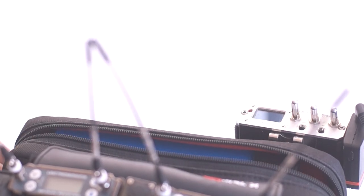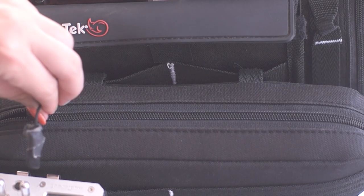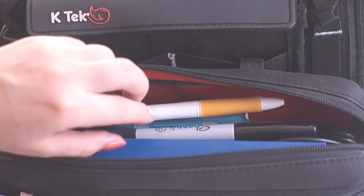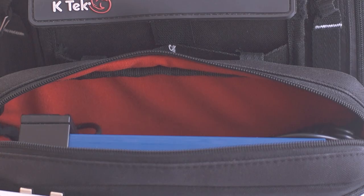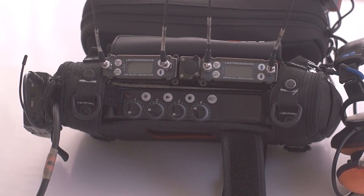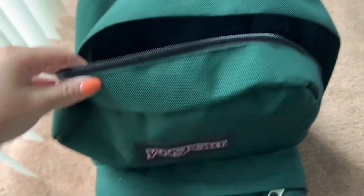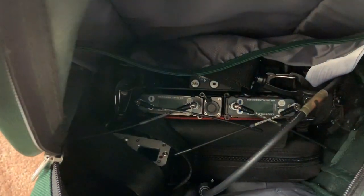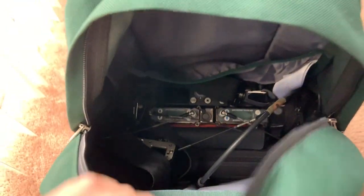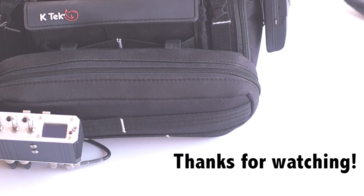The NP battery is stored in the front pouch. Also in the front pouch are my additional accessories: the pen, sharpie, and tape container. And that's everything located in the bag. My favorite thing about this setup is how easy it is to travel with — it fits perfectly in a backpack. Well, that's my MixPre setup. Thanks for watching.